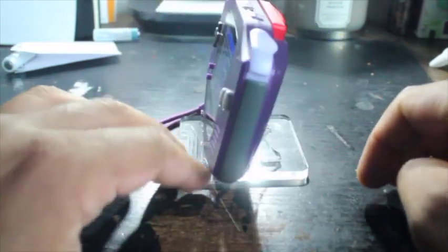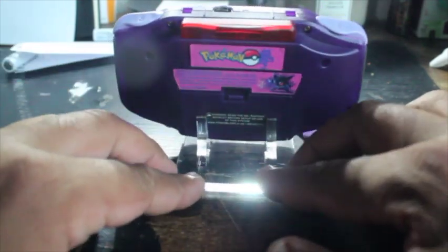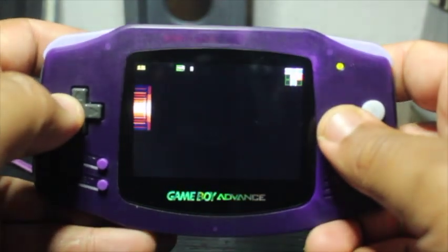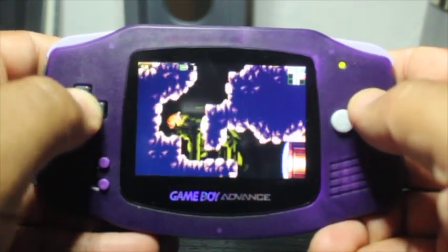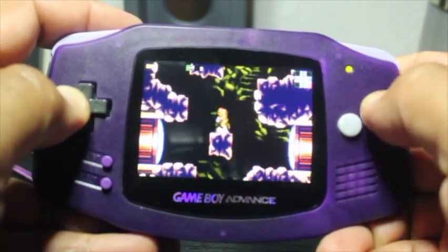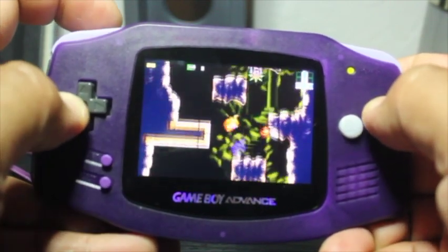I'll be posting a video within the next few weeks showing you how to do this install. If you'd like any other videos or have recommendations for Gameboy Advance modifications, please let me know in the comments below. I hope you enjoy the rest of your day — thank you for watching my first video here at Barebone Mods. My name is Wasabi, catch you later.